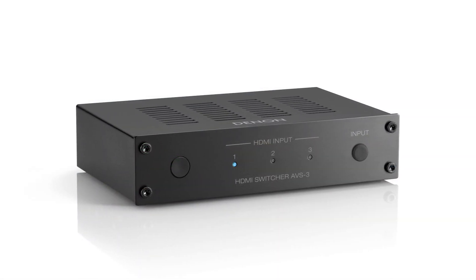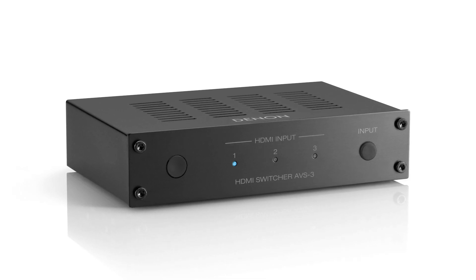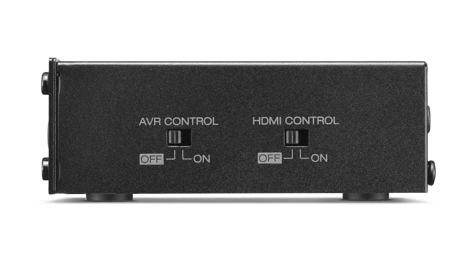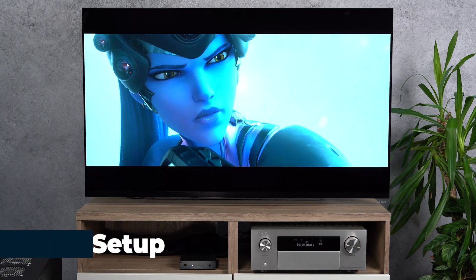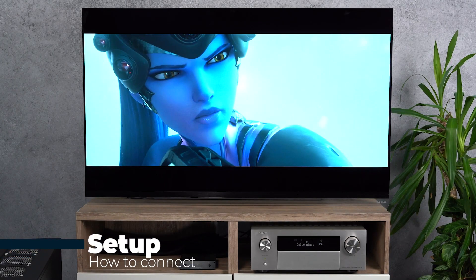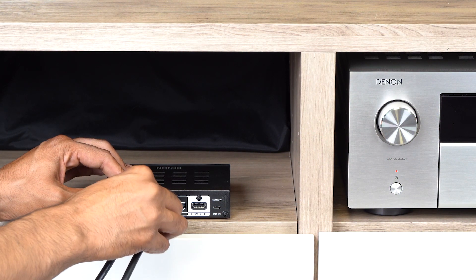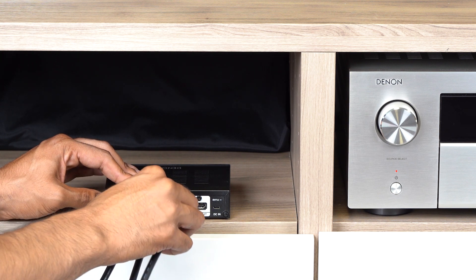The 3-in-1-out switcher has 3 LEDs for the inputs on the front, one input switch and 2 side switches — one is for receiver control and the other for HDMI control. Let's first connect the PlayStation 5, the Xbox Series X and the PC with Nvidia or AMD graphics cards to these inputs.